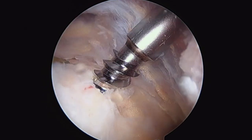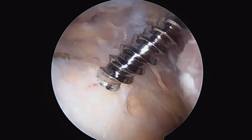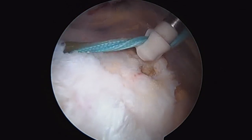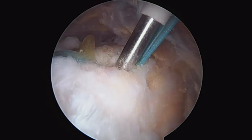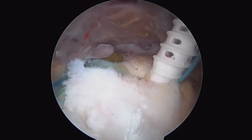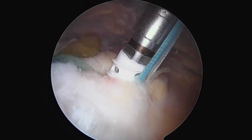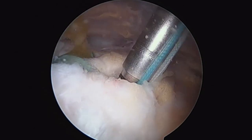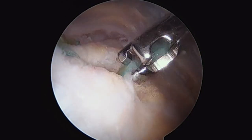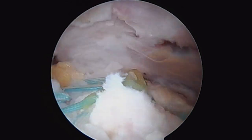This is the tap again for our posterior lateral row anchor. It creates threads for the actual anchor. There's our anchor coming in. Take tension off, find our hole, drop it in there, check our tension — that looks pretty good. The last thing is we cut our suture flush. And then we have a look at our repair.